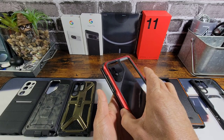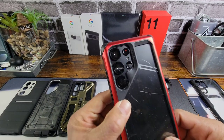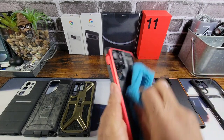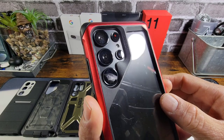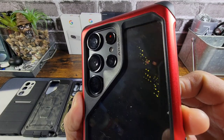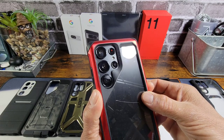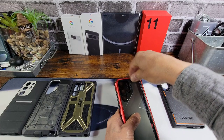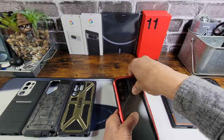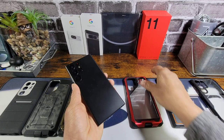We've got the Ghost Tech Atomic Slim — probably should have cleaned these, but oh well. A lot of space, a lot of space. Remember, you're going to get a lot of protection with all of these cases. You just have to do your part and hold on to your smartphone.